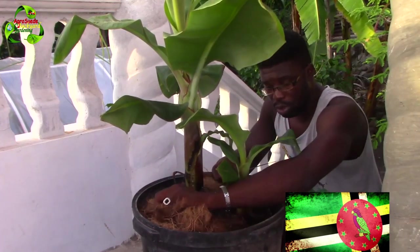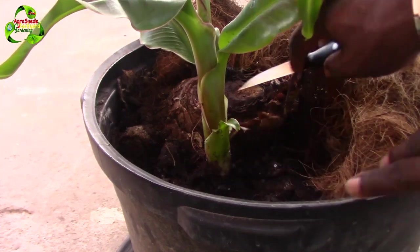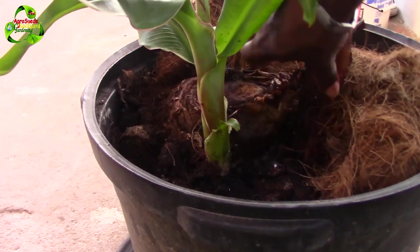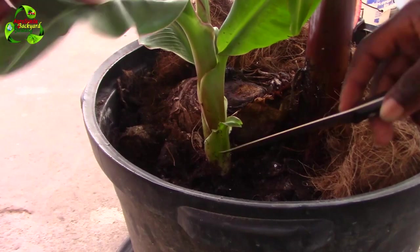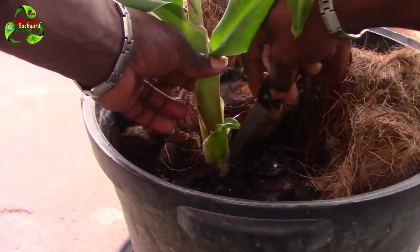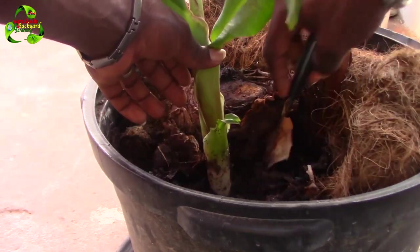I want to give you a closer view, so come closer as we do this. As you can see, this is the old banana plant right here. It sent out this bigger plant, and this smaller one is growing next to it. I want to actually plant this somewhere else, so I'm not just going to cut it off — I want to cut it off in a way so that I can transplant it somewhere else.